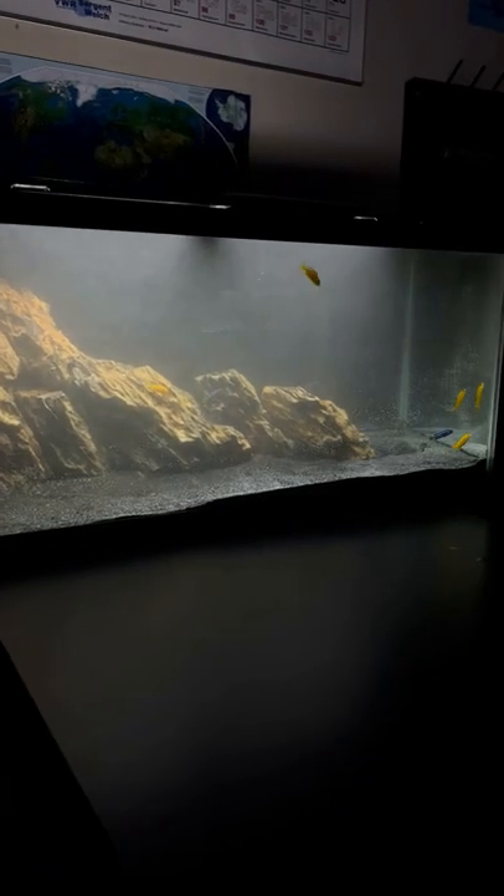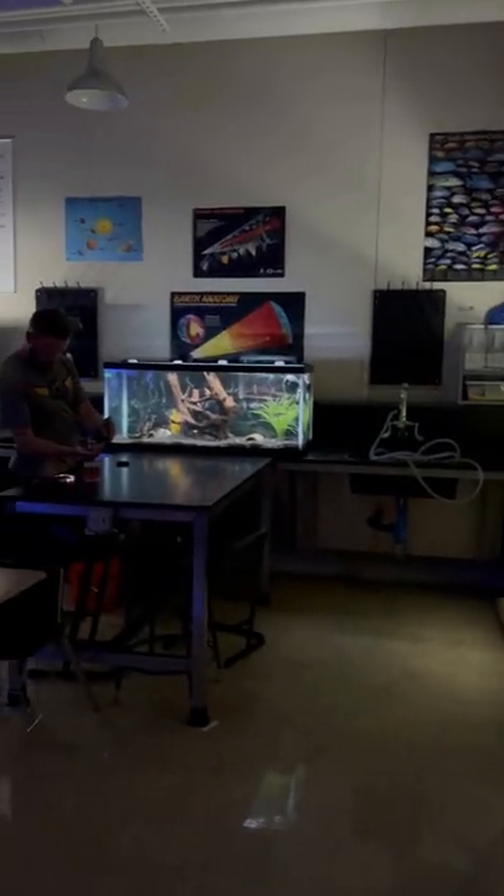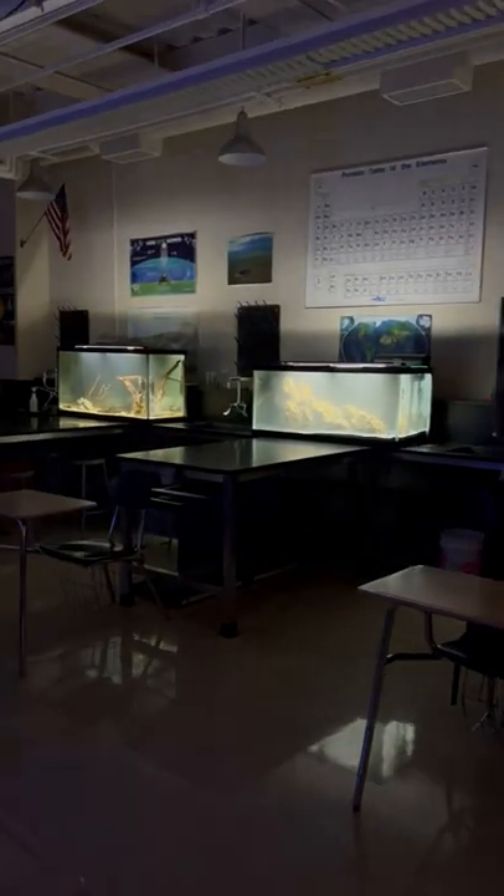If you'd like to see more, check out the video in the description below. We show the rest of the classroom aquariums along with the other 90-gallon tank that we set up and didn't have issues with, so make sure to check those out.